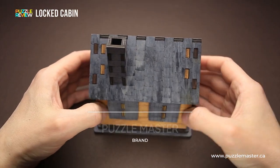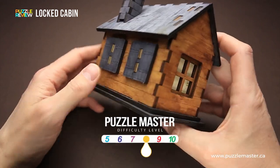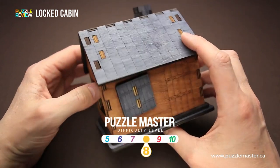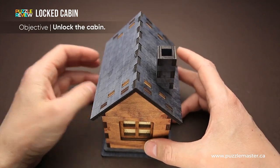This beautiful puzzle was made by Puzzle Master. The difficulty level of the Locked Cabin puzzle is eight out of ten on Puzzle Master's difficulty scale that runs from five to ten. The goal of the puzzle is to unlock the cabin.